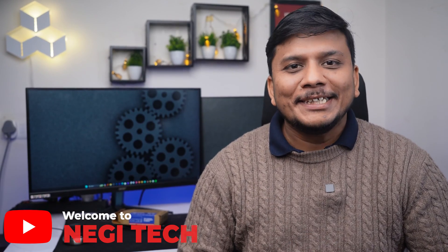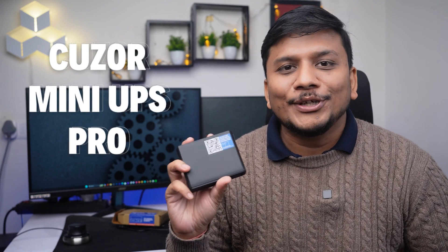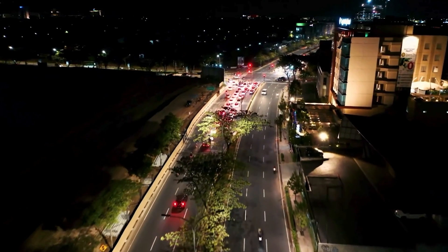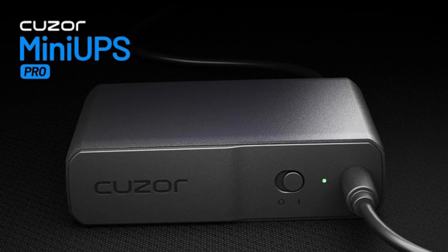Hi there everyone, welcome to Negi Tech. It's been a while since we've produced any video, and today we came up with a very interesting product — sometimes known as a power bank for your router. If you are living in a country like India, even in cities like Gurgaon, you still face power outages, so we need a solution that can provide uninterrupted internet. This is the gateway to achieving that.